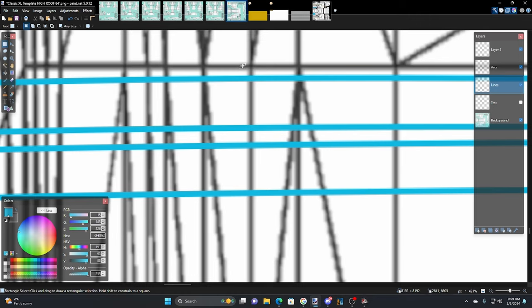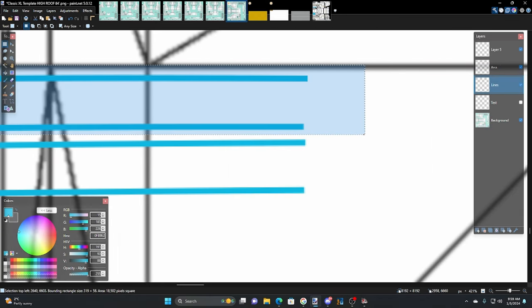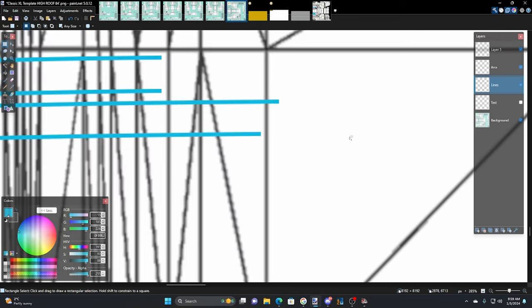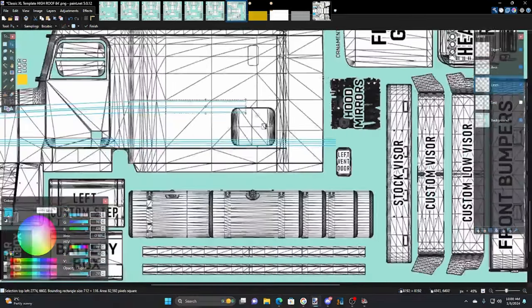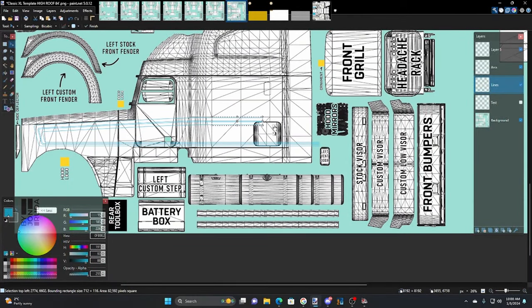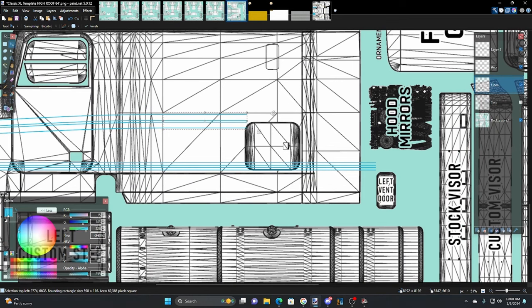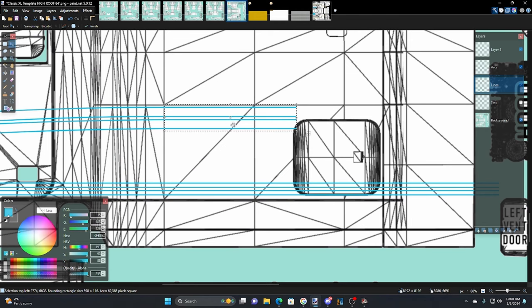Get these two and these two about here — that one there, that one there. Then grab these, bring them up to here, grab this one, right to here. Now grab all of them and take them out here to wherever they're going to go. This is the big cab — I always start with the big cab and then move my way down. Ctrl+C, Ctrl+V, copy and paste, go to the 15-degree angle, take it over here, then Ctrl+X, go to lines on a new layer — call it 'vert' again — paste it in there.